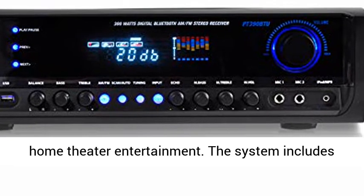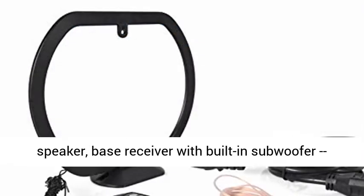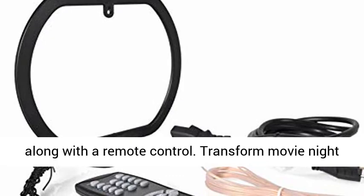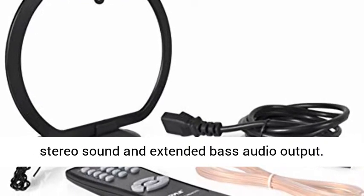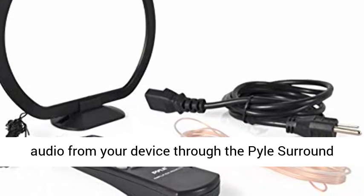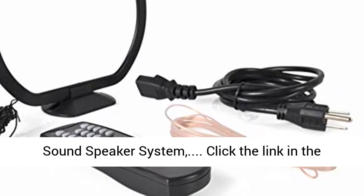The Pile 4-Channel Bluetooth Receiver and Surround Sound Speaker System is perfect for home theater entertainment. The system includes 4 directable satellite speakers, center channel speaker, bass receiver with built-in subwoofer, along with a remote control. Transform Movie Night into an intense media experience with full-range stereo sound and extended bass audio output. Bluetooth setup is easy and allows you to stream audio from your device through the Pile Surround Sound Speaker System.